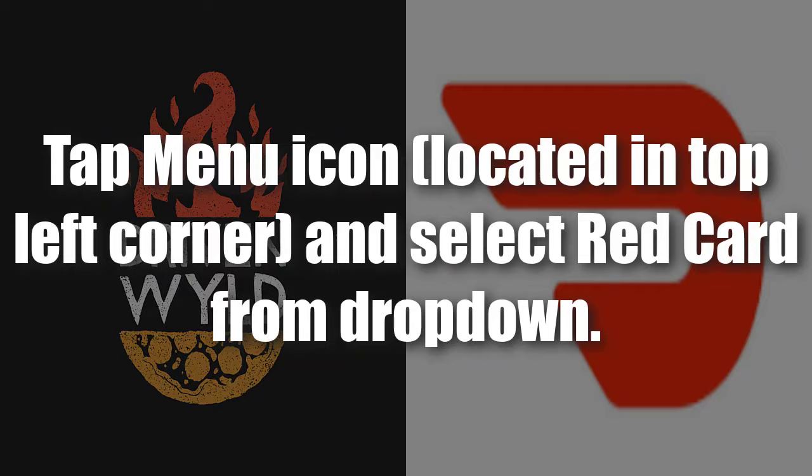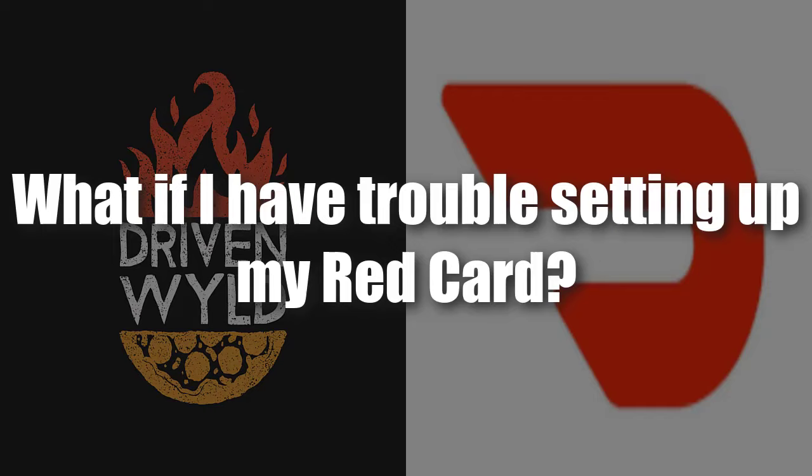Setting up the red card on Android: tap the menu icon located in the top left corner and select Red Card from the dropdown. Enter your new card's DL number and the last four digits. If you're an Android user you obviously have a hamburger menu and you should know how to navigate your app.